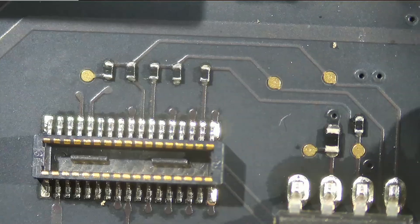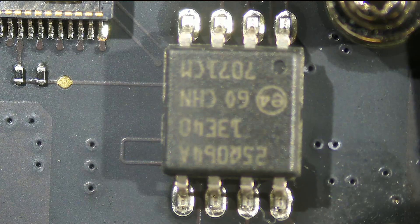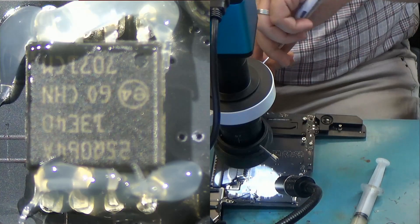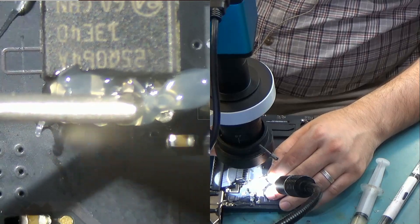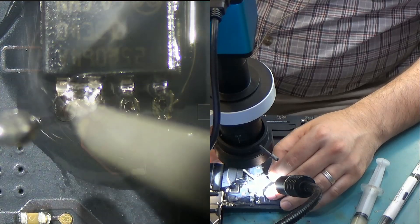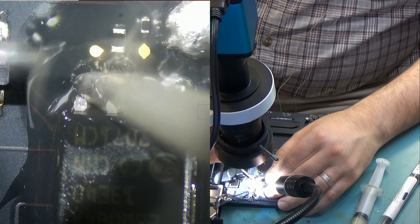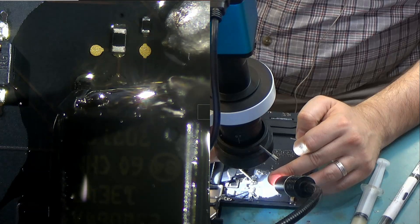We're going to take a few minutes to disassemble this and I'll be right back. I want to avoid using hot air because the EFI chip is right next to the Wi-Fi module and next to an FEC connector. So what I'm going to do is use low melt solder and remove the chip that way — that's the safest way. Applying low melt solder to all the pins will lower the melting temperature of the existing solder, and most likely we'll be able to remove the chip without hot air.